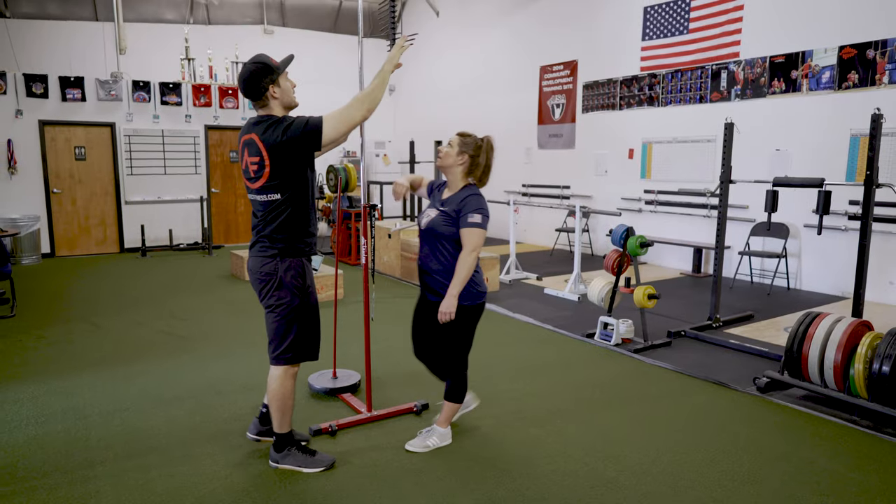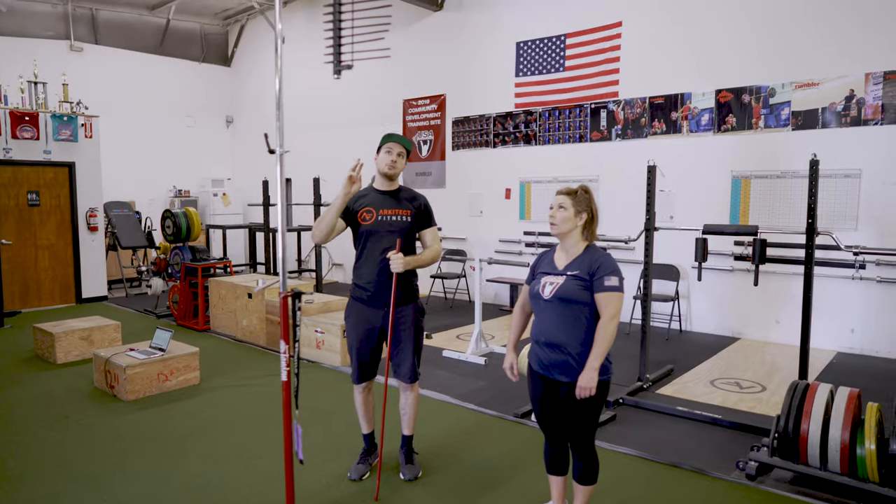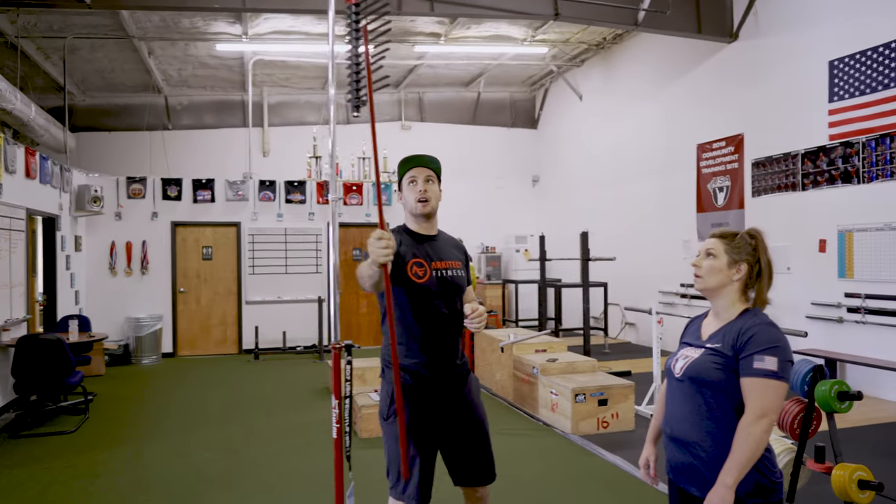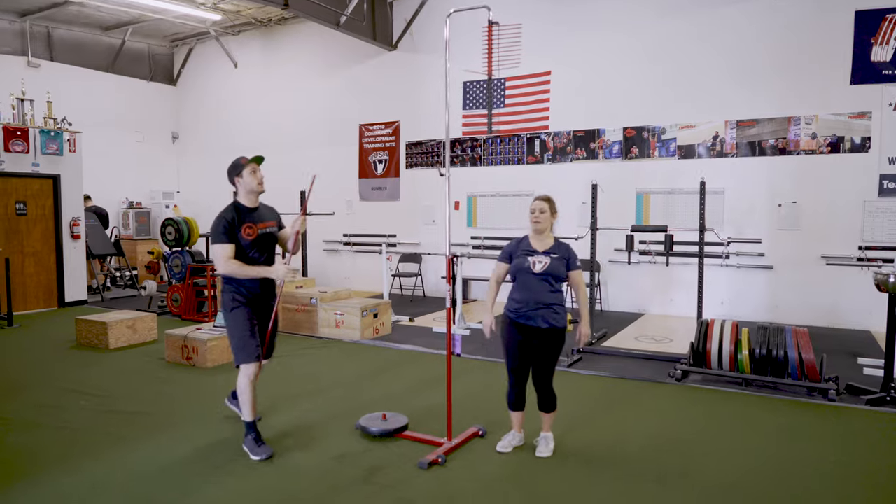Moving on, we go to the vertical jump, which is important not just for athletes, but also for people just looking to get in better shape. This helps us measure your power output and is a quick tool for us to retest in the future to see how much progress you've made.